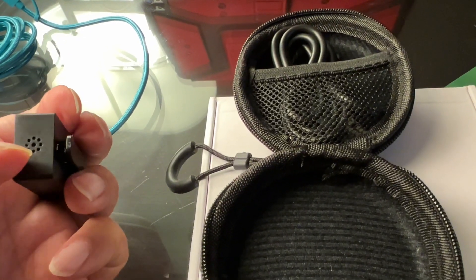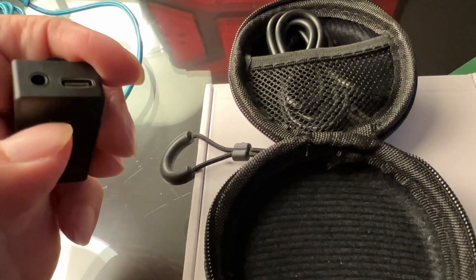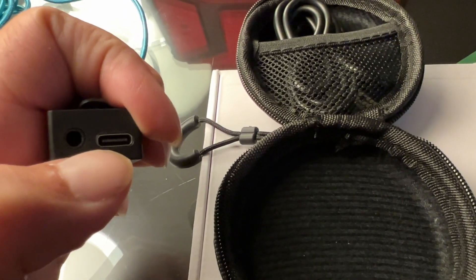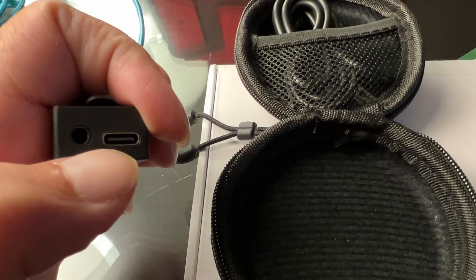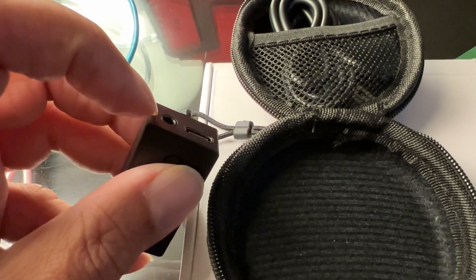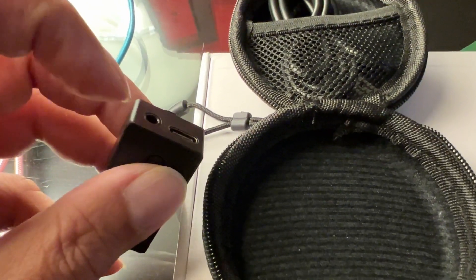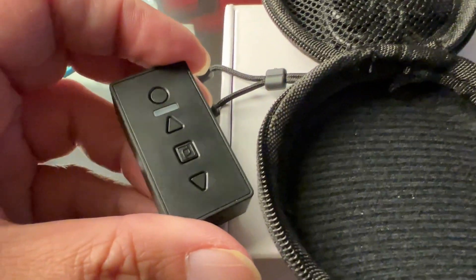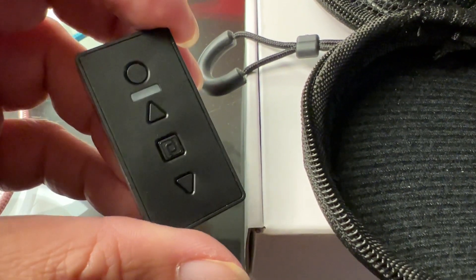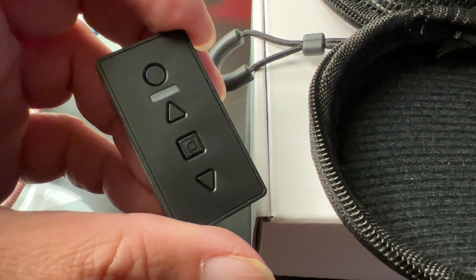There's a microphone here to pick up your voice if you want to make phone calls. It has a rechargeable battery with USB-C that can play up to about 14 to 15 hours of continuous playback. There's no power on/off button — you just plug in your 3.5mm and it will automatically power on, or if you unplug it, it will automatically power off. The LED light will only light up for about 30 to 40 seconds when you plug in and power on the unit, which is great so you don't see the LED reflection on your TV screen.